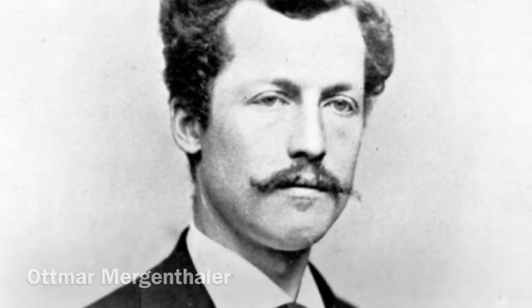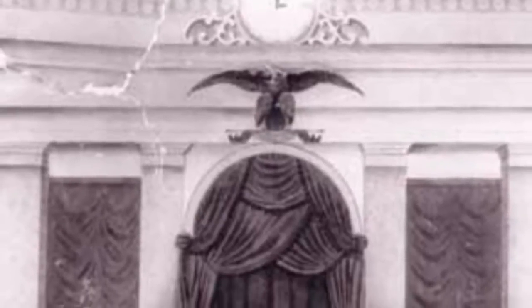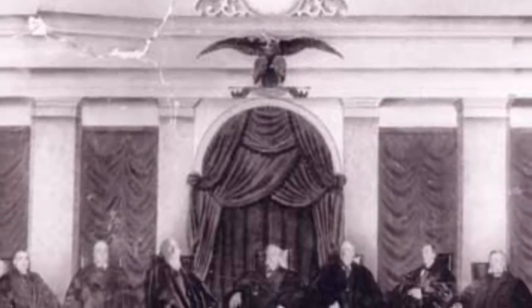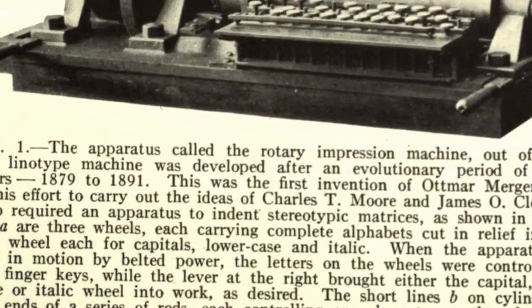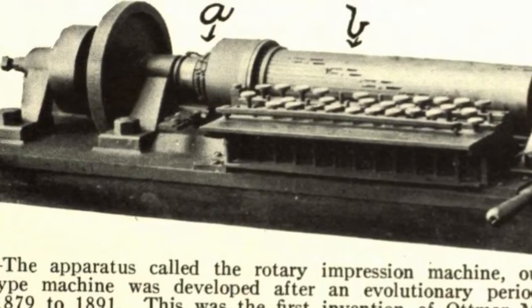It was in Baltimore that Mergenthaler was approached by a successful Washington DC stenographer, James O. Clephane. Clephane had been working to develop a machine for quickly making the numerous copies of stenographic notes he needed to send to the various lawyers, judges, and clerks that he worked with. Mergenthaler and Clephane completed their first working model of a machine in 1878, but neither was particularly impressed with its results, and the project was eventually abandoned.